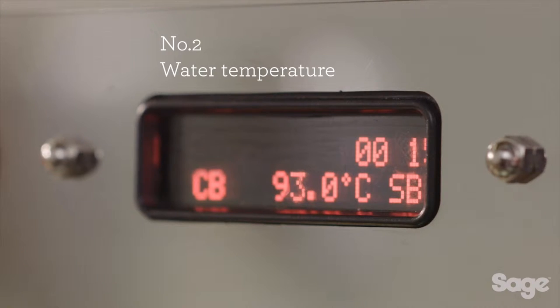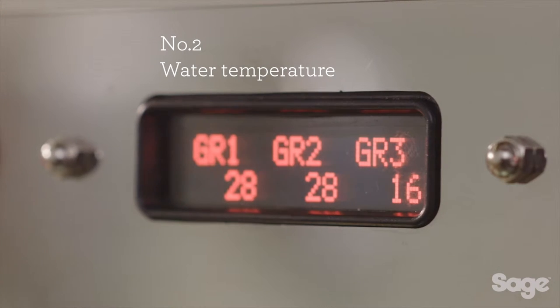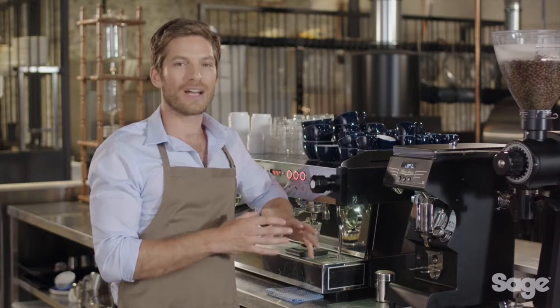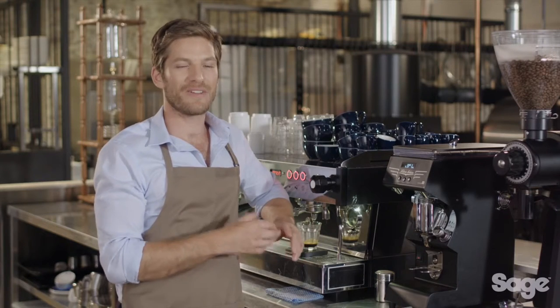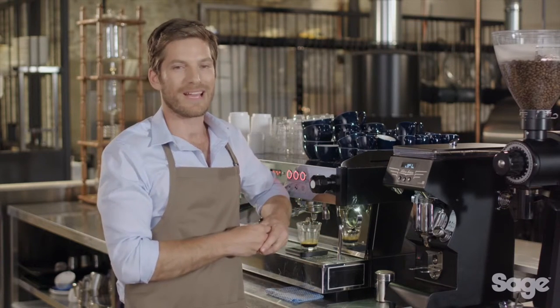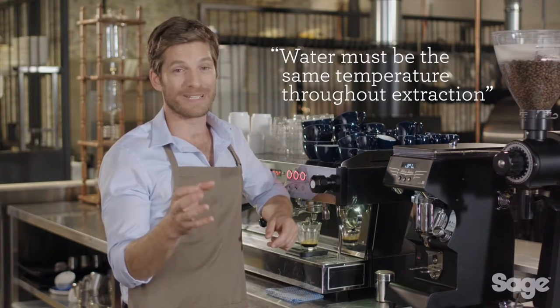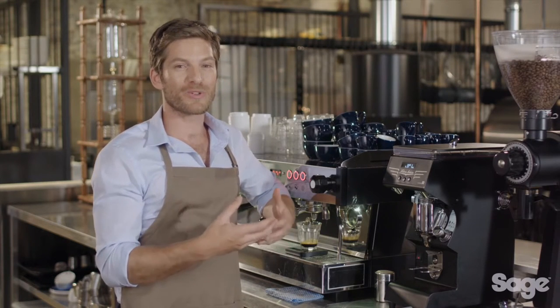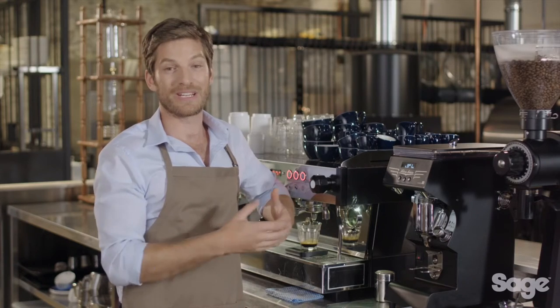Second is water temperature. Precise temperature control is extremely important in delivering the optimum flavour of the espresso. 93 degrees Celsius or 200 degrees Fahrenheit is generally the ideal starting point for most coffees, varying a few degrees depending on the bean. However, it is critical that the brew water be delivered at the same temperature throughout the extraction. Most commercial machines achieve this with a PID controller.